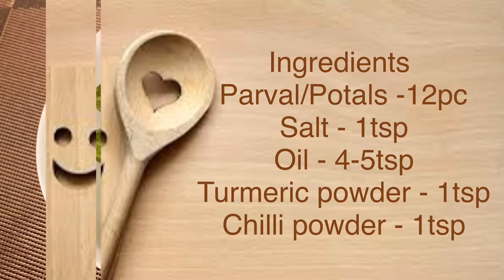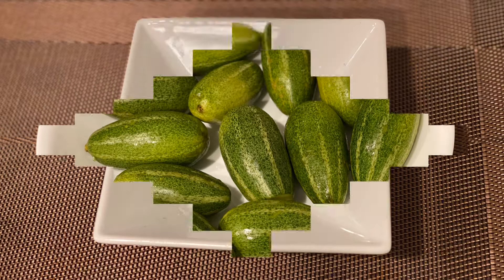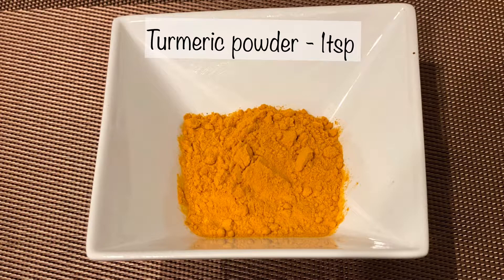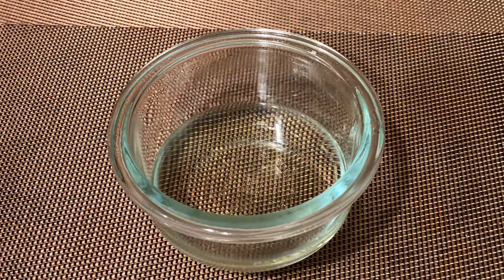Ingredients you need: parval 12 pieces, salt 1 teaspoon, chili powder 1 teaspoon, turmeric powder 1 teaspoon, oil 4 to 5 teaspoons.